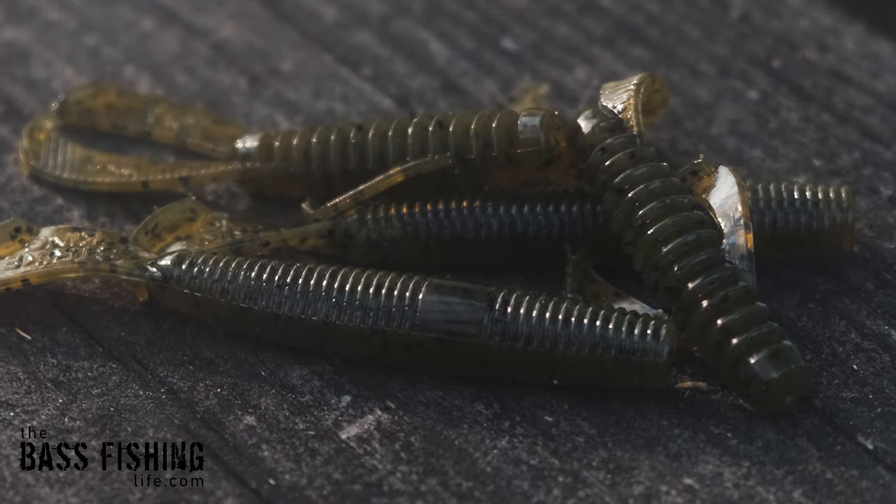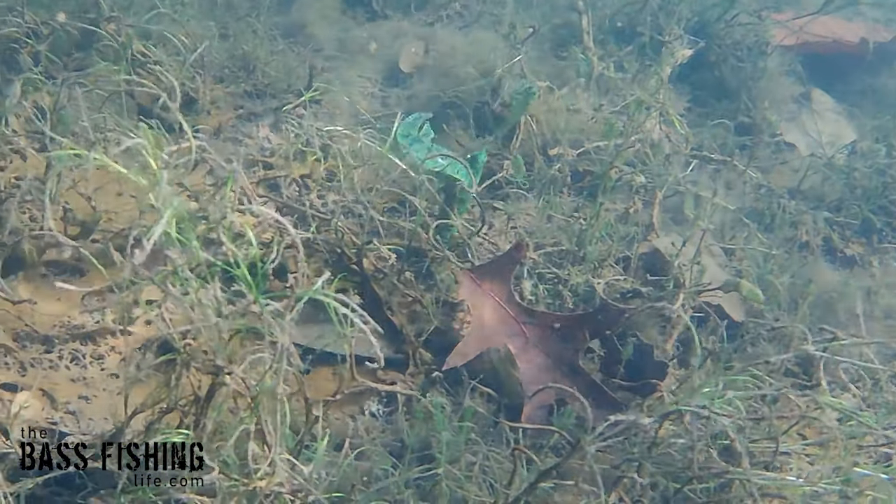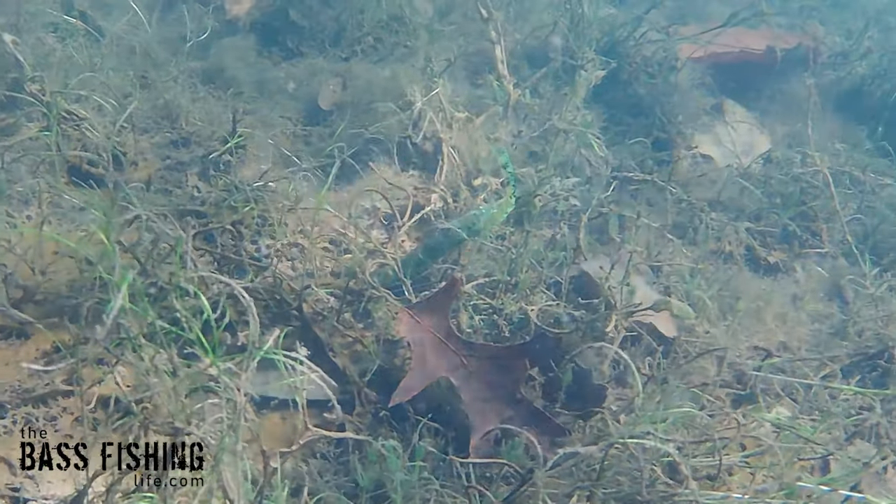One of the things that I have discovered is when using soft plastics — either when they're on the sink, like a dead sticking type of method, or when they're just sitting there on the bottom — is to pop that lure.